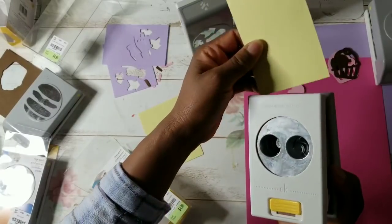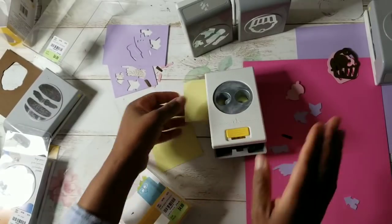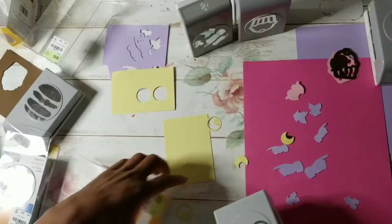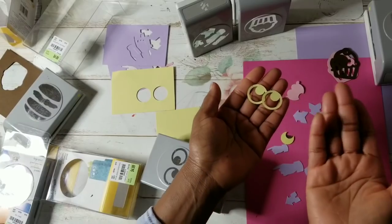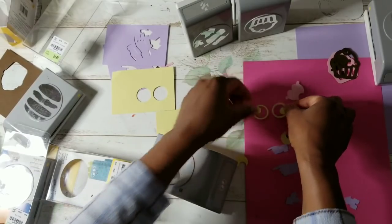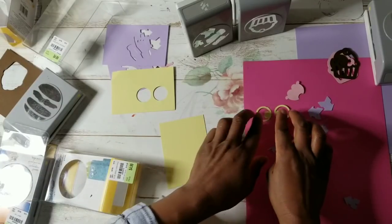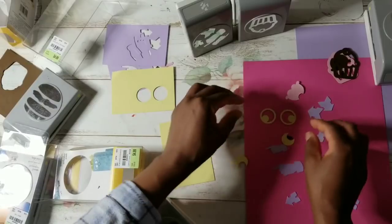Let's use this pretty color and punch out these eyes. You can also lay your punch down this way and punch. For the most part, it's really easy to punch these out — the ease will be contingent upon what type of paper you're using. Look at these eyes! You can make cute little monsters. You could position the eyes any orientation, and you could do the eyes in any color you like.